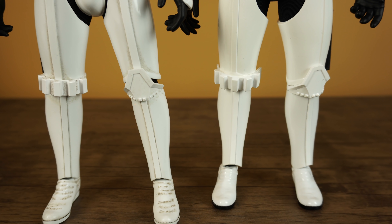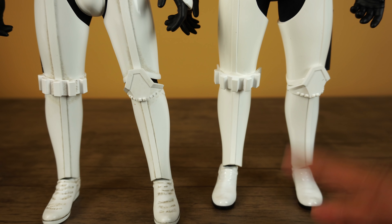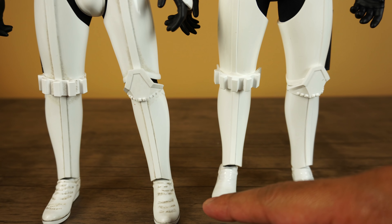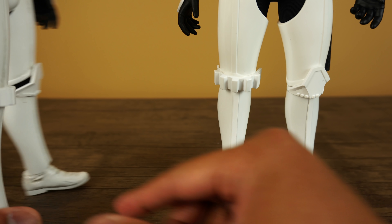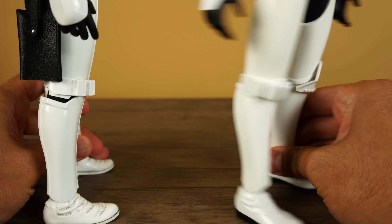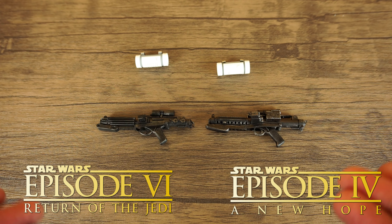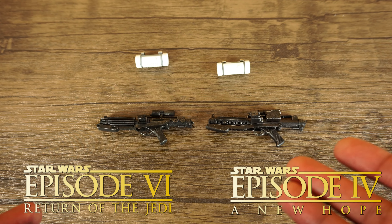The gun holster is on the back right side of the Return of the Jedi version, as opposed to the New Hope version where it's on the back left side. In the leg armor, the New Hope version is completely clean looking, while the Return of the Jedi version is weathered all around the leg armor including the shoes. Also, the band that connects the piece at the front of the knee is missing on the New Hope version.